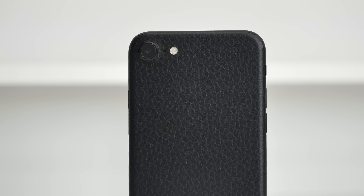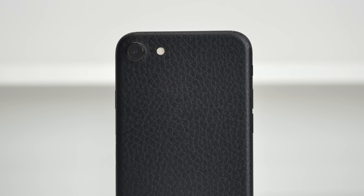You can fix the slippery grip problem with a dbrand skin — I'll drop a link to it down below if you guys want to check that out.